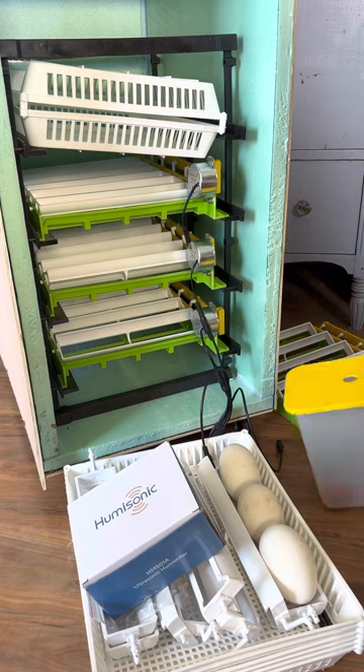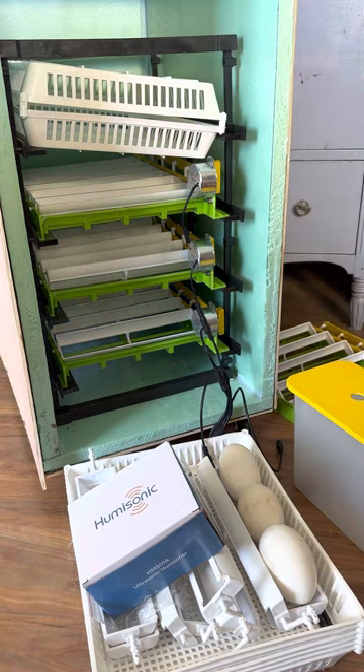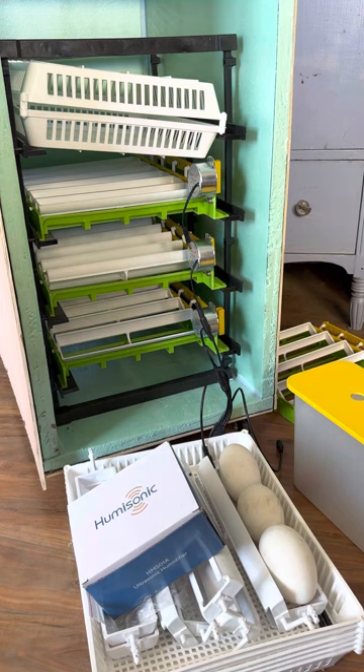Our next issue came when we contacted them and asked them to take the items back. We found out that we would be responsible to ship them back, and they would send us a label, but we didn't know how much that label would cost — it would just come off of our refund. We spent over $300 on these items and none of them work to do the job they're meant to do.